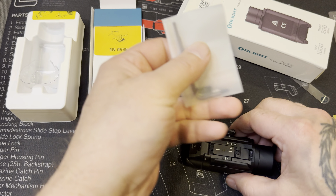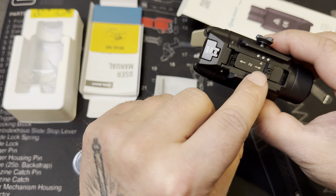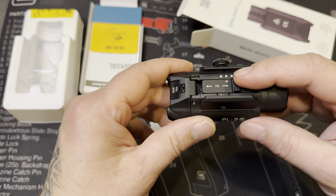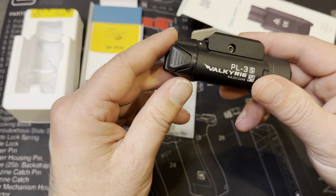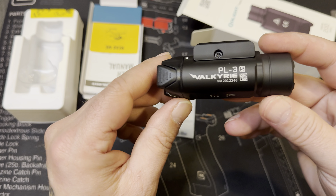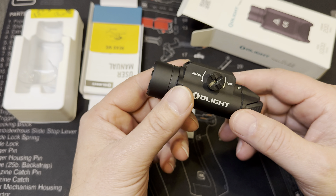It just goes on your rail, tighten it down. It also comes with this too, so you can replace it for different Picatinny rails — probably 1913 and Glock in there already. We're gonna try it out on the Glock 17 and see how it performs. I already know how it performs — I've seen videos of it. Old lights perform well, so whoever knocks them, you do you.